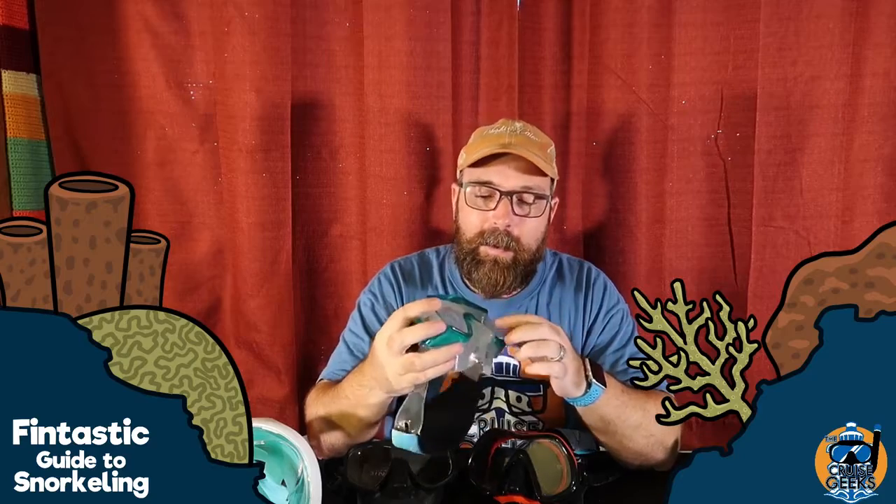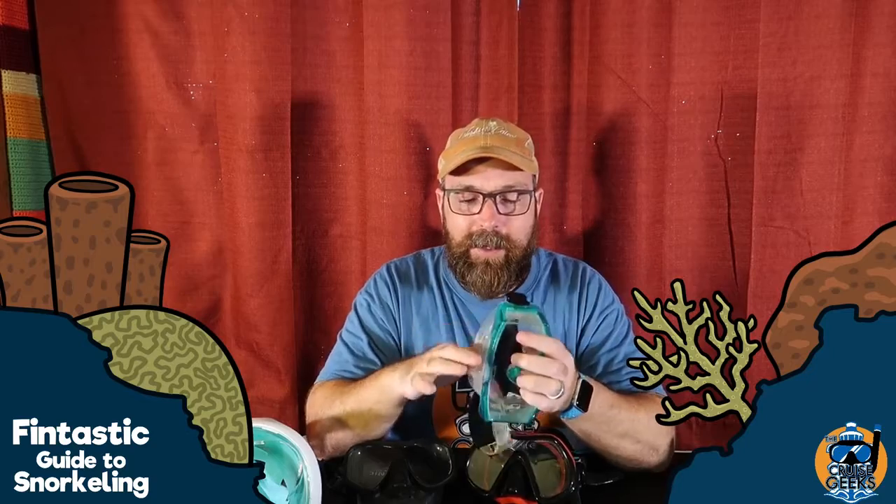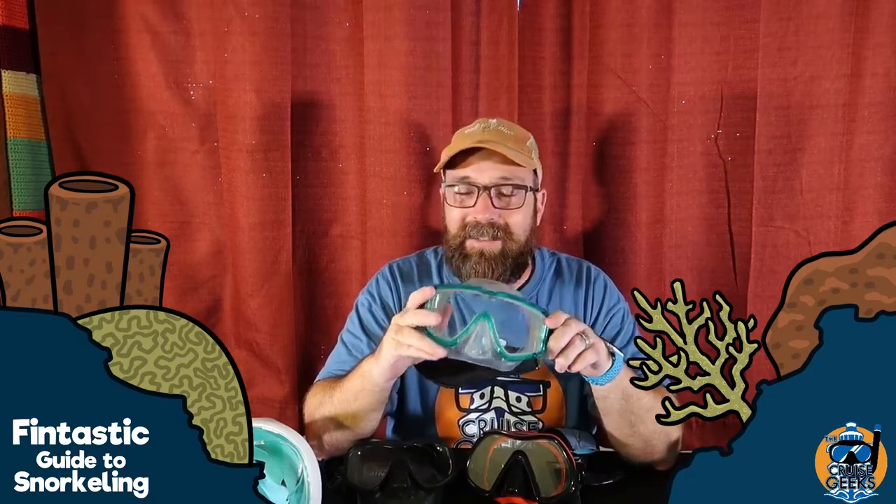Another disadvantage is that some people with a larger nose will say there's less nose room here — it can be a little less comfortable. That and the high volume are really the only things to complain about. This is a pretty good mask and a solid option if you're looking for a first mask doing basic regular snorkeling.